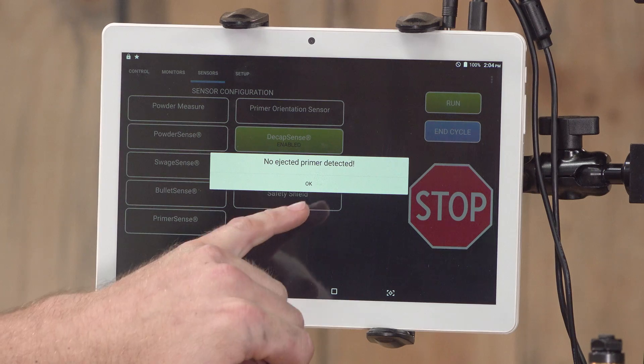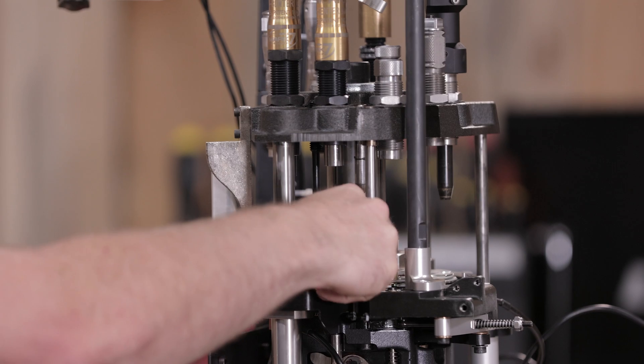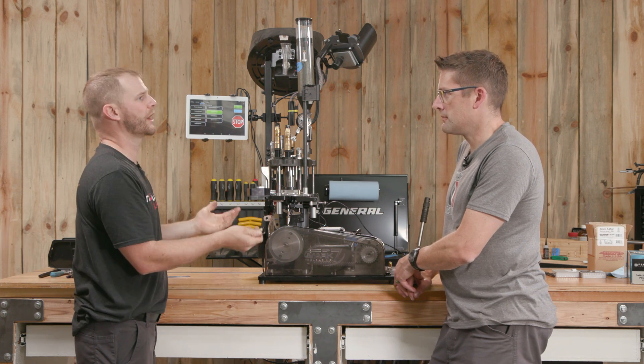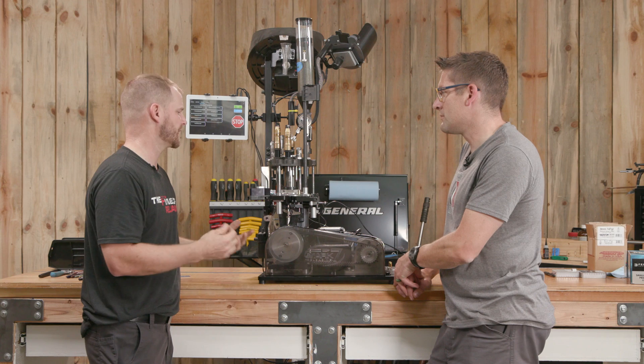To fix this, all we have to do is hit OK — that's the preferred method — then hit End Cycle. The toolhead will finish the stroke. You can then grab the case and take a look. If a brand new case got into your case feeder for a variety of reasons, you can simply toggle the sensor on or off on the fly and get back to operating.